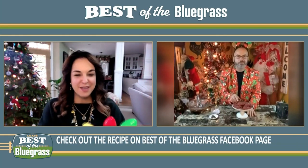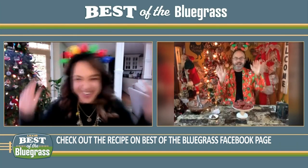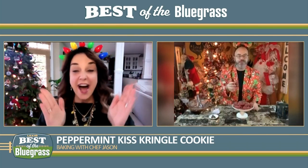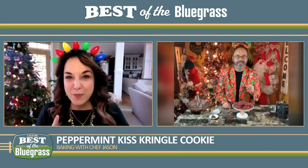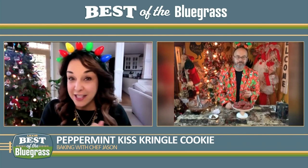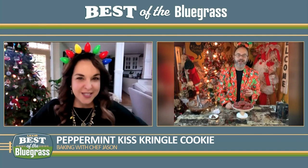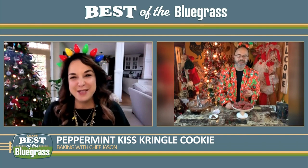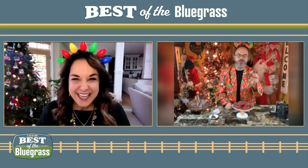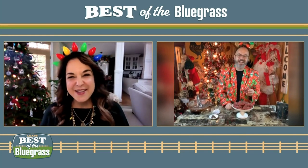My daughter Anna loves your segments and she brought me this for you! We've got our antlers on and our lights on — that makes it all Christmassy. This is the greatest recipe because it is easy, very few ingredients, and very little time in the oven. Chef Jason Smith, we love you — thank you so much for being here. Happy Holidays and Merry Christmas to y'all!